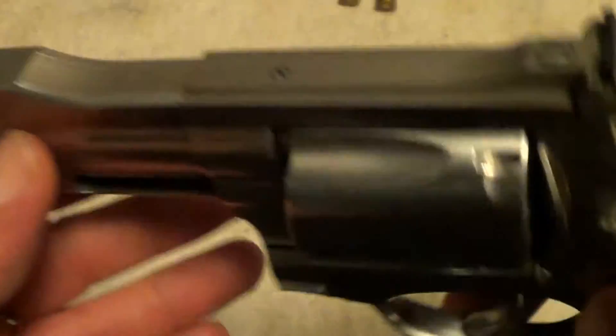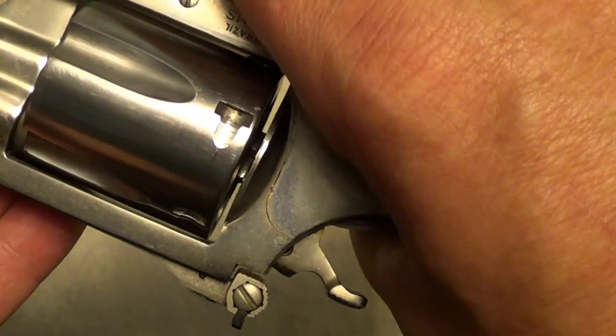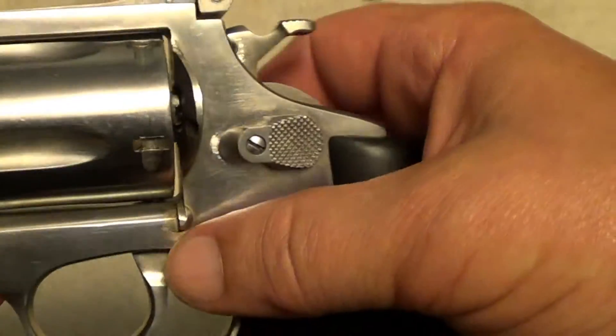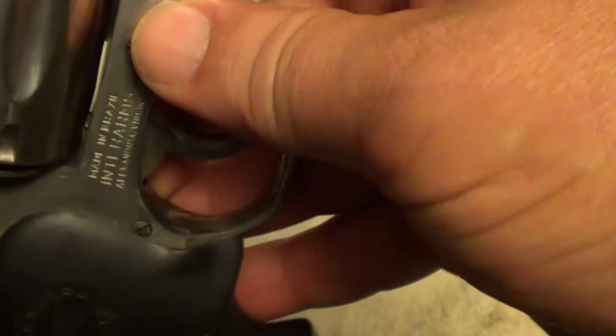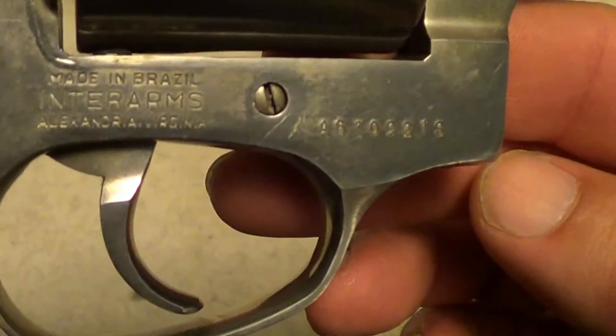Red insert front sight, adjustable rear sight. Now on a three-inch barreled gun, I don't know exactly how valuable an adjustable sight is, but it is what it is. Maybe it's not absolutely necessary, but it doesn't harm anything.